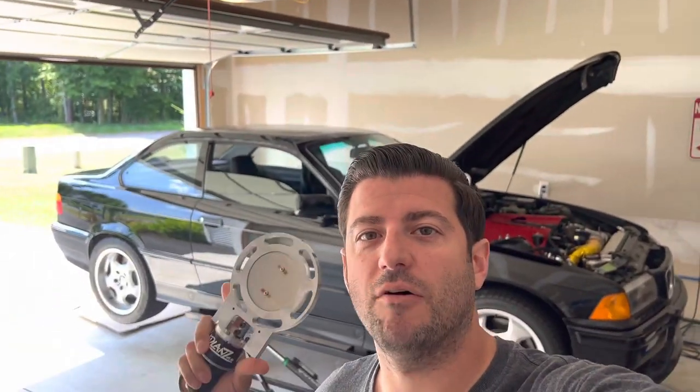This time on Loboose, we're putting a loud valve on our E36 Turbo LS Swap.